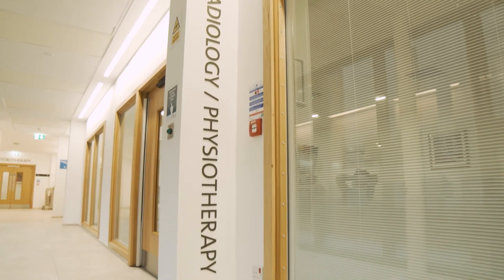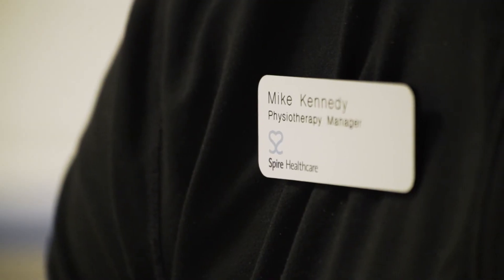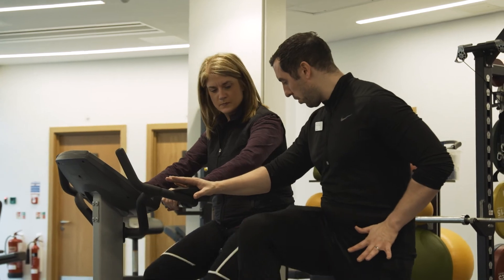Physiotherapy is an essential part of the recovery post-surgery. Once the operation is done, later on that day our physios will get them up and about and get them to start walking with the use of a frame.